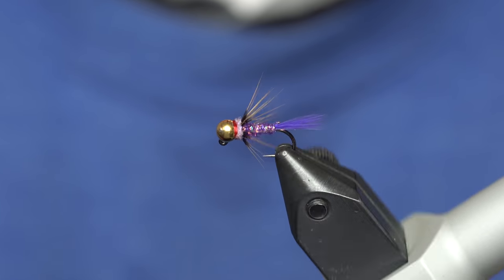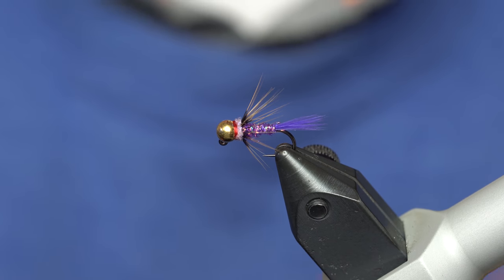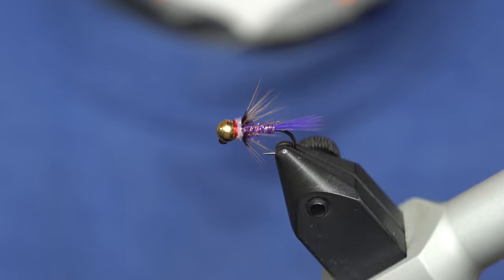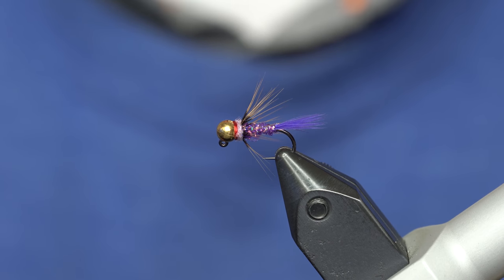This is a really great attractor pattern. Fish it as a dropper below a dry fly like a Chubby Chernobyl, or it also works great on a nymph rig whether you're indicator nymphing or doing euro nymphing. Have at it.